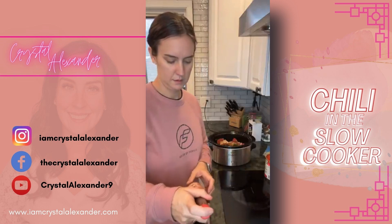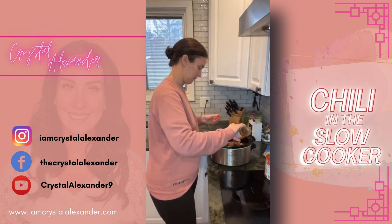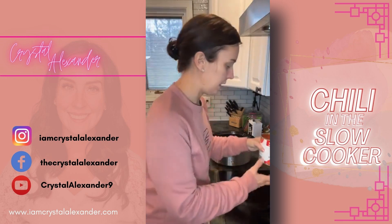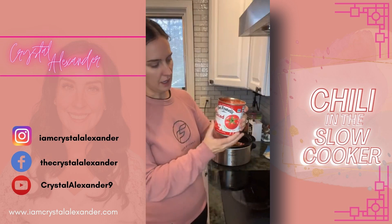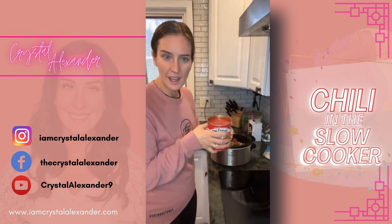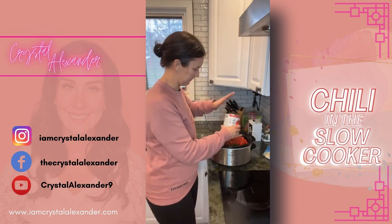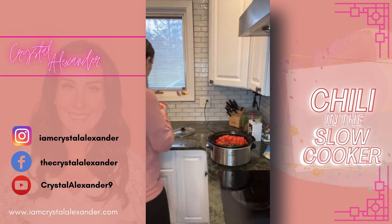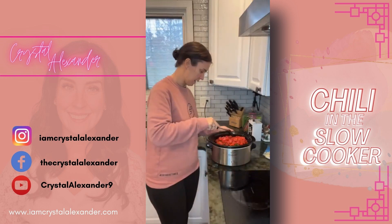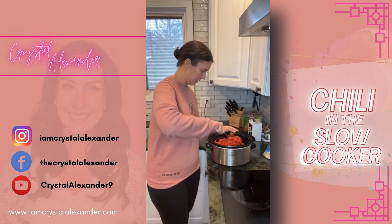A little bit of Worcestershire sauce — there we go. Now this can of tomatoes, and we're going to mix it up. They only had these huge cans of diced tomatoes — usually I just get two of the 14-ounce cans and pour them both in, but today we're using this one. Hi Donna, hi Jenny! So we're going to pour this in, turn it on low, and mix it all up — I might have to mix it again in a little while once it heats up.